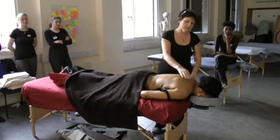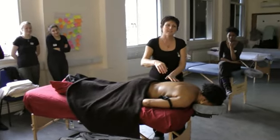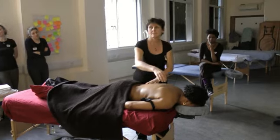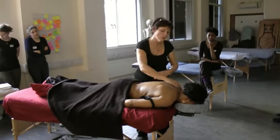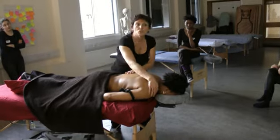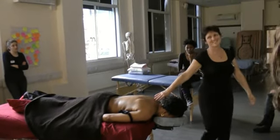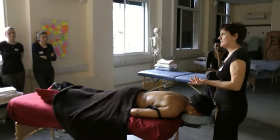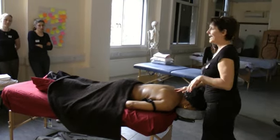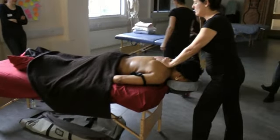I'm going to show you a couple of other things as well, because effleurage can be as light as feathering. Not everybody likes feathering — sometimes it's a little bit too light for people. Or you can just bring your whole hand in contact and it can be stroking. Effleurage — the French word — means skimming the surface. But the truth is, with effleurage we can actually go quite deeply. I'm going to show you an effleurage technique which I like — hands in the centre of the back.